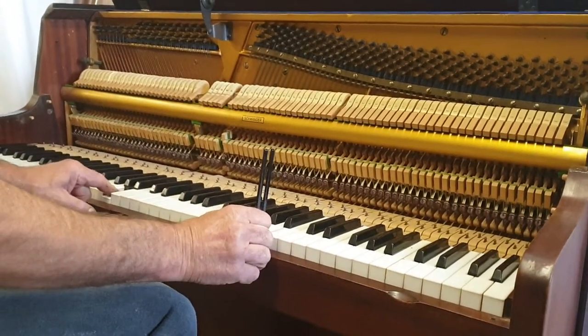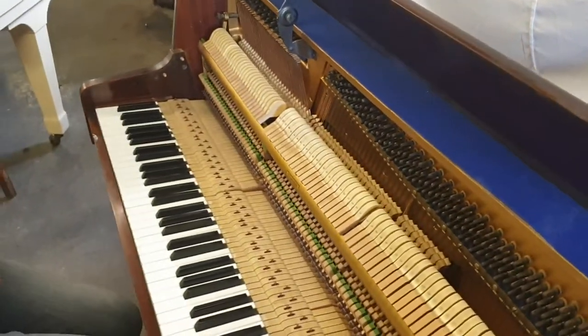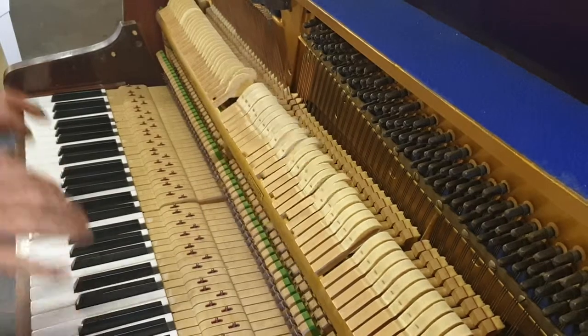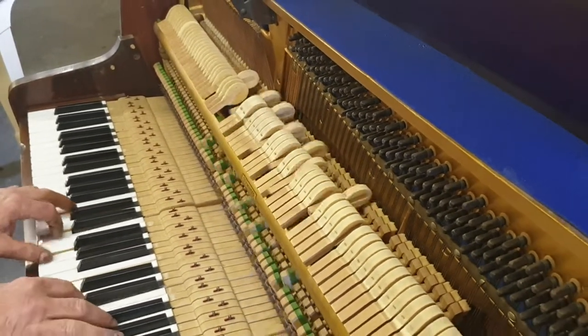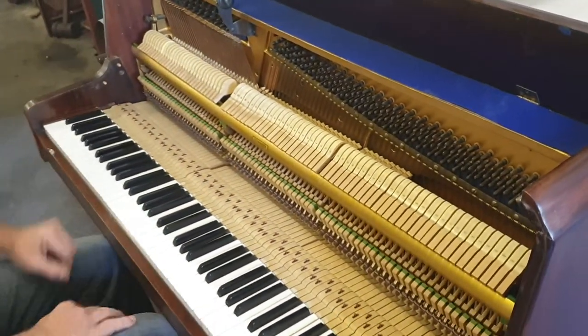So if you've got other instruments you can play along nicely. You can see the loud pedal, or the damper pedal, and the soft pedal, all working as it should do.